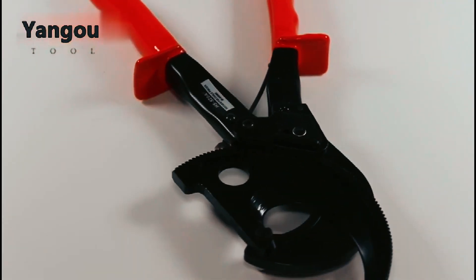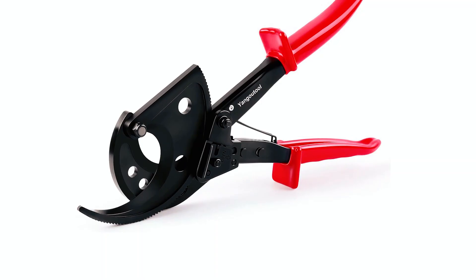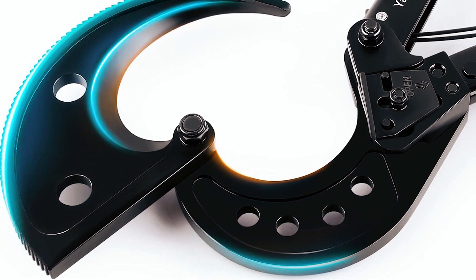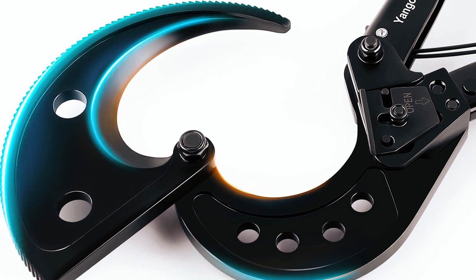An essential tool for electricians and DIY enthusiasts, this cable cutter promises durability and performance. Not for steel or live wires, but unbeatable for your cable cutting needs.